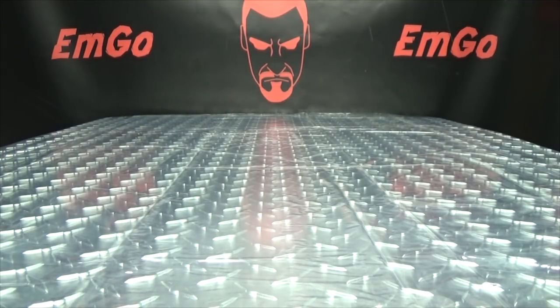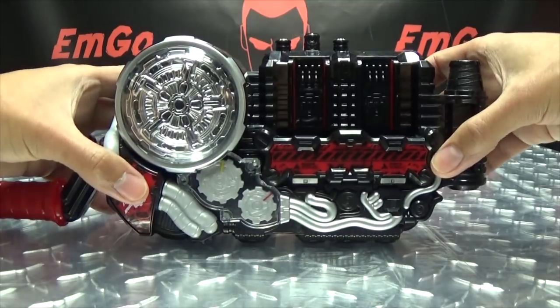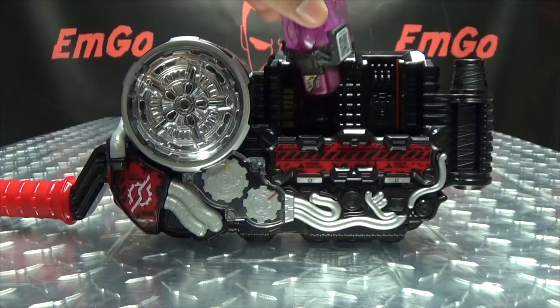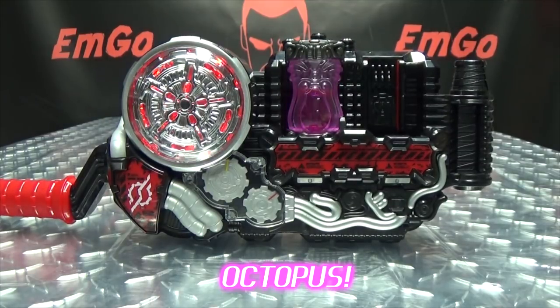So without further ado, let's bring in our good friend here, the Build Driver, and get down to some mentioning. Octopus!